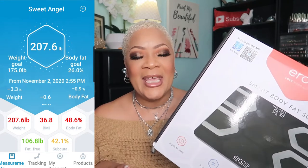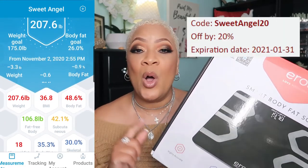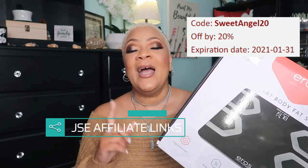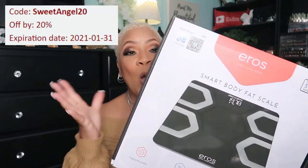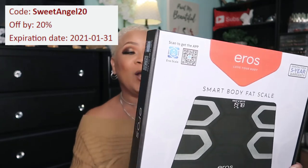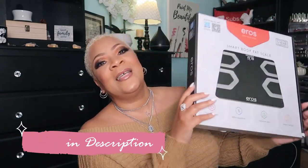The link is below for you — check it out! And you know, if I have any coupon codes or whatever, I will also share those down below. I'm your girl Sweet Angel, showing off and bringing something you can use. Aren't you curious to know what all of your numbers are — what your complete body composition is all about? This thing is freaking crazy!